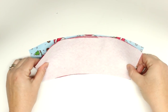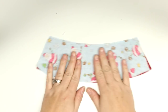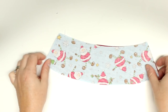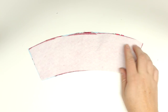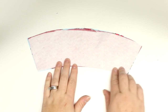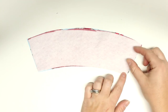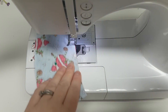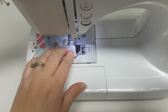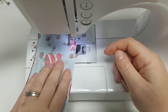Then we will take the lining and the outer fabric and place them with the right sides together. This is a really great project — you can make a ton of these at once with a streamlined system. It only takes about 10 minutes to make one. Now I will sew all the way around, but I'm going to leave a one-inch opening on one of the short sides. Take it to the sewing machine and do a quarter-inch seam allowance around, and don't forget to leave that little opening.